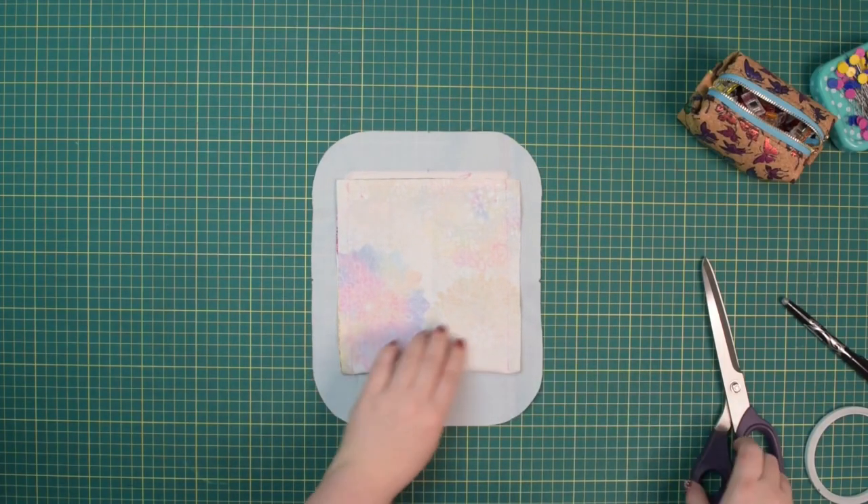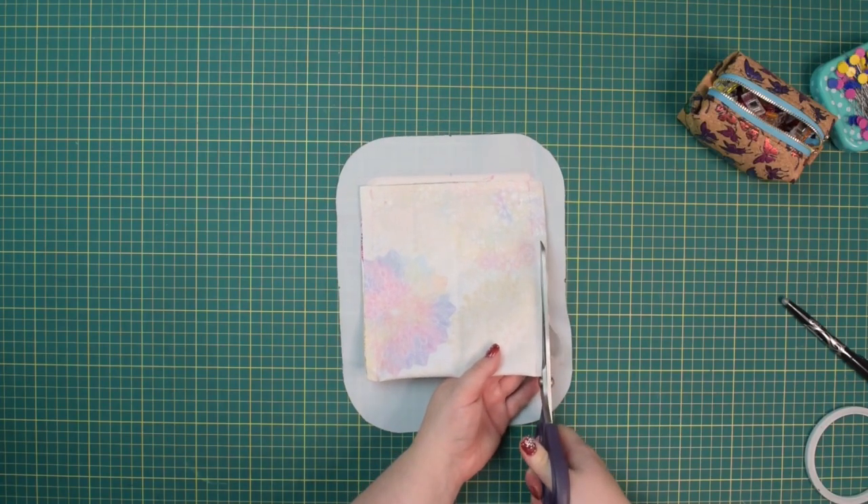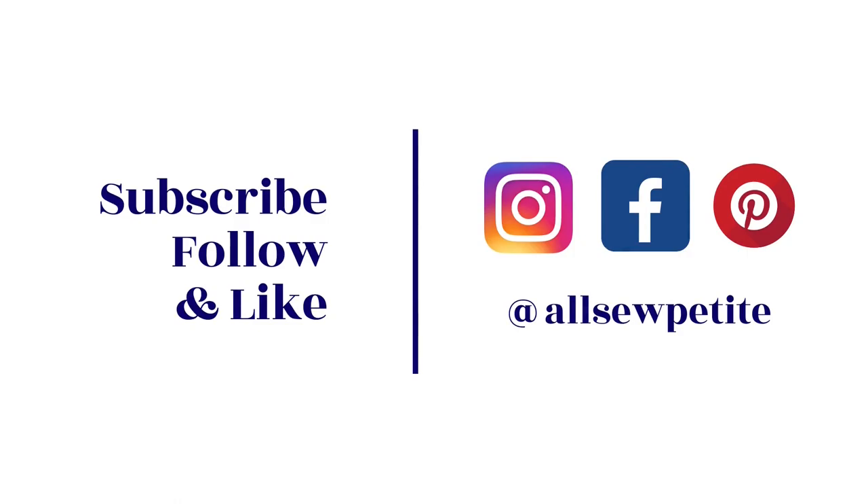Once you've stitched both sides, you can trim the seam allowance if you want to. Thank you for watching — see you next time, stay crafty friends!